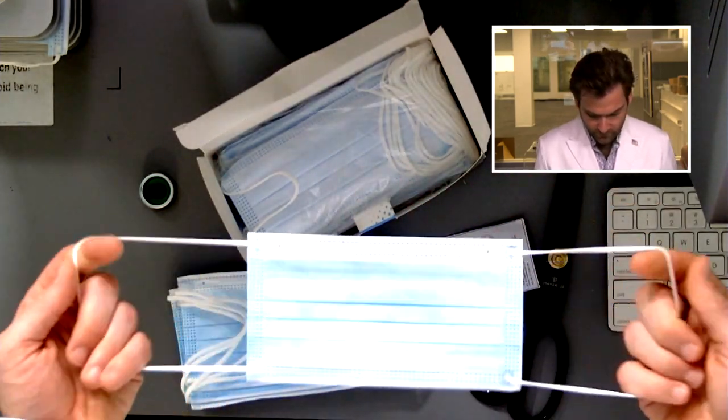I like the ear loops they're using — they look really high quality. And I would expect high quality from a manufacturer that bothered to go through the FDA clearance process. It can cost hundreds of thousands of dollars and take years to go through the clearance process.